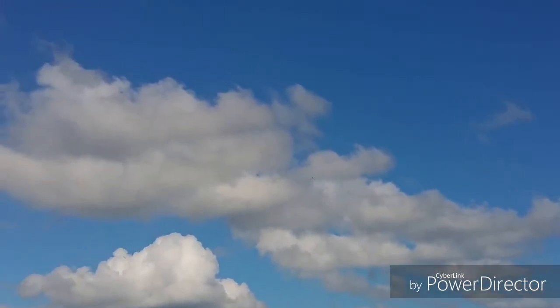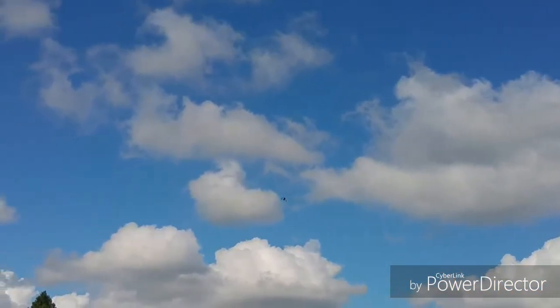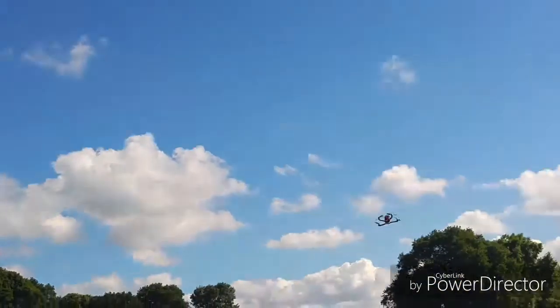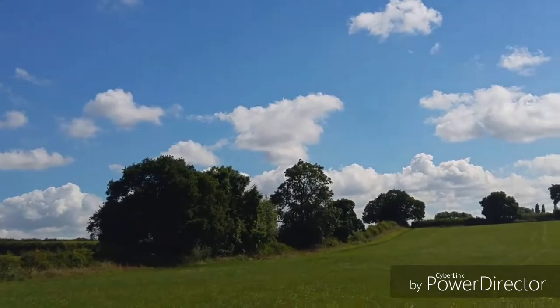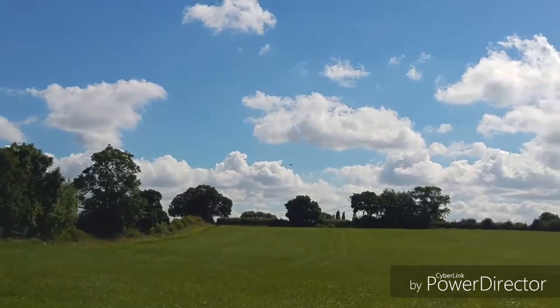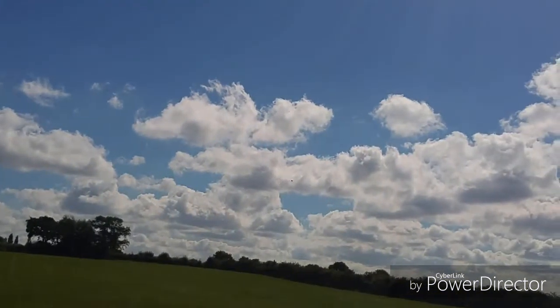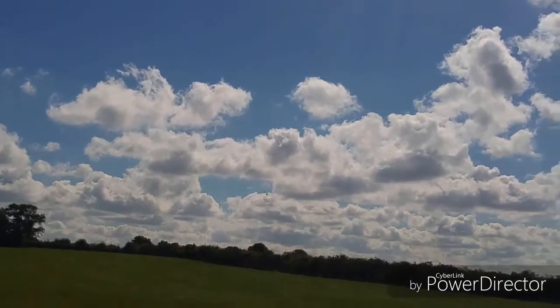I'm quite a way away from myself here. And the distance — one of my aerials, it's got a diversity Lemon 8-channel PPM receiver. One of the aerials, just a little bit of the plastic sheathing sheared off when I had my little bump with the grass.